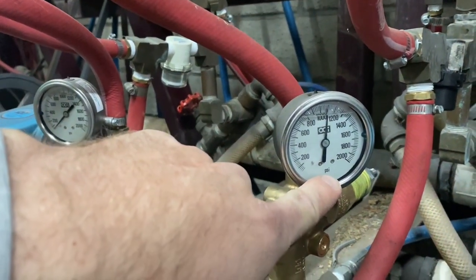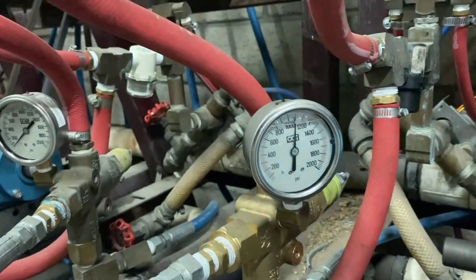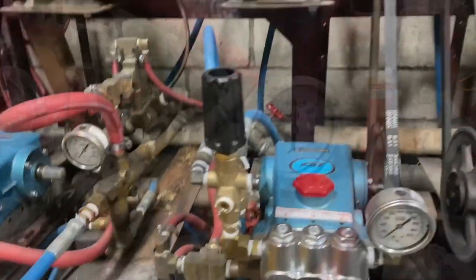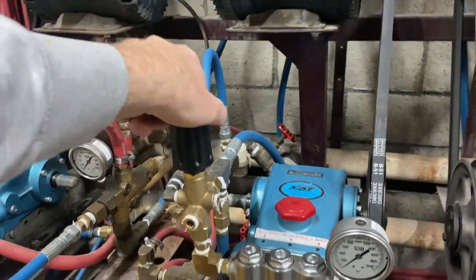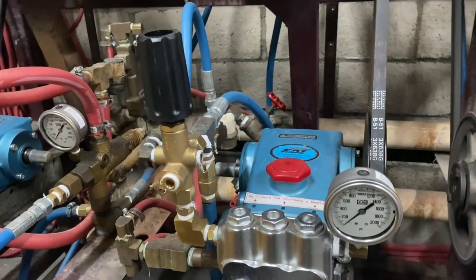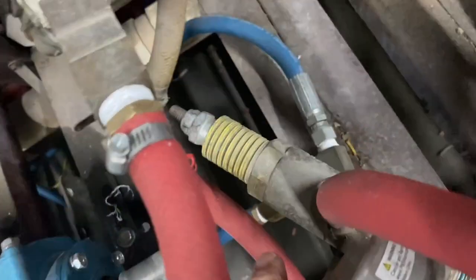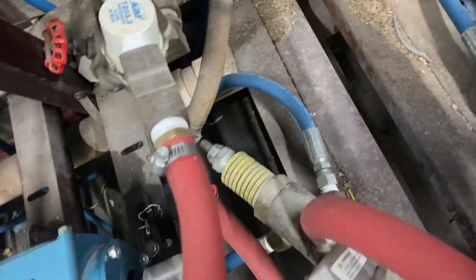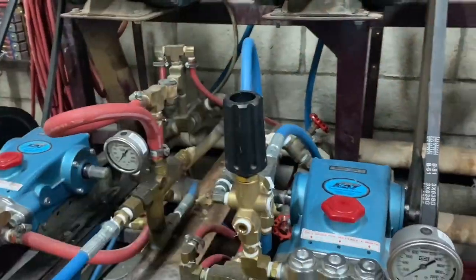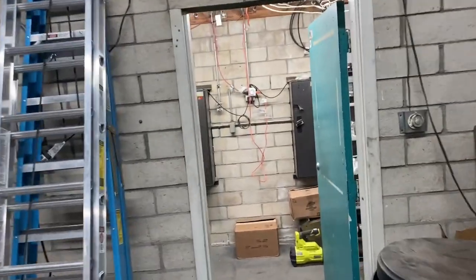That's the PSI gauge — because they're using it right now, you can see it's reading about 1100, which is pretty powerful. To change it, all I have to do is turn this — that's less and that's more. There are a couple of different types. I also have this type where you screw it down for less and up for more. This one's much easier because you don't need any tools. That's basically PSI and how you determine the power of the high-pressure hose.